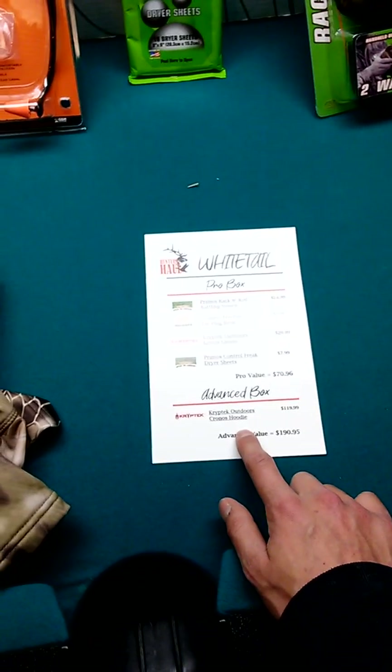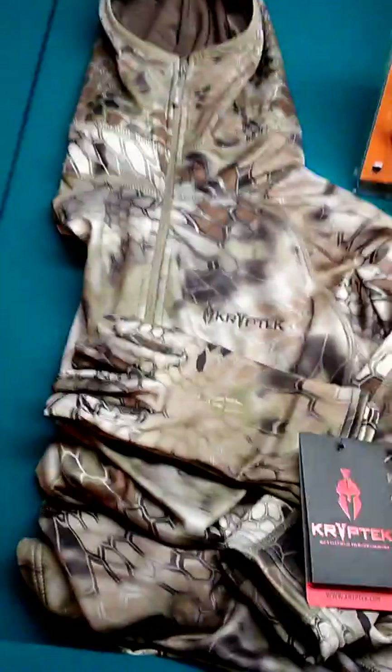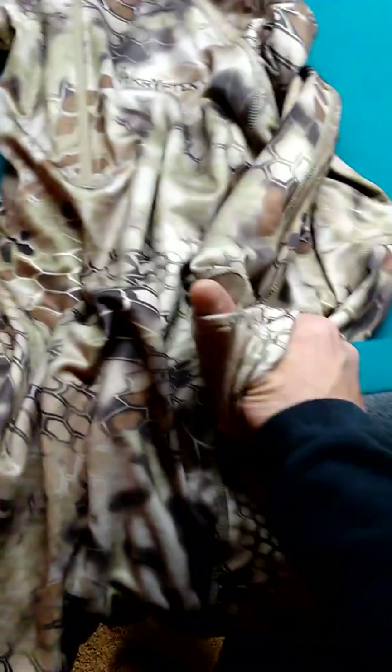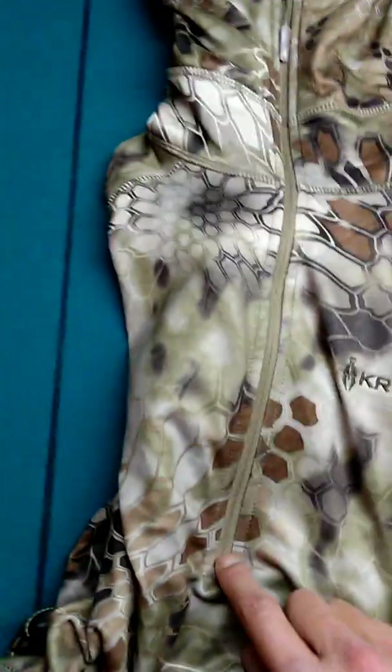The only item on the advanced box is this Kryptek outdoor hoodie, coming in at $120. I love this — it's pretty cool. The camo pattern matches the gloves. It's a really cool sweatshirt; it doesn't have a front pocket but it does have thumb holes in the sleeves. It's fleece lined but pretty thin, so I'd say it's more of a base layer or early season sweatshirt.